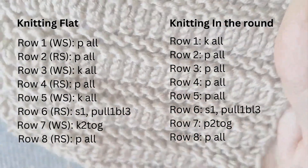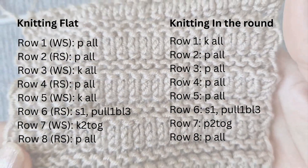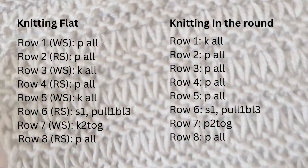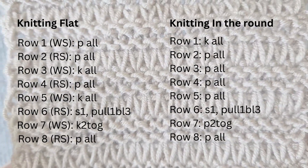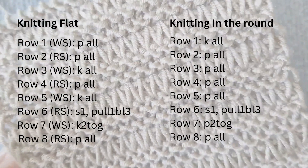On screen you can see the flat and round knitting patterns. You can copy them by pausing the video and taking a screenshot with the print screen button.